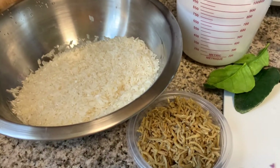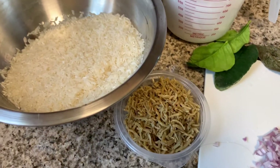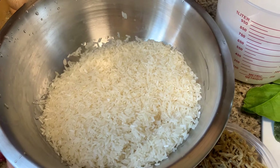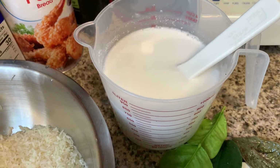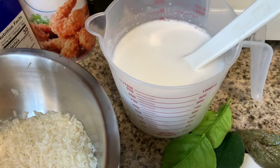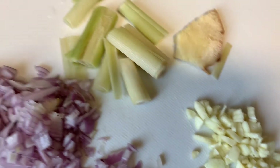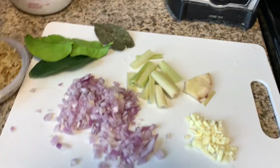Here's how to cook the nasi liwet first, friends. Before we grill, here I have 2 cups of rice that I've already washed. Then this is 650 grams of coconut milk - not too thick, it's thin coconut milk. Because usually when I cook with 2 cups, the liquid is 3 cups. Then there are anchovies, kaffir lime leaves, bay leaves, shallots, and garlic.